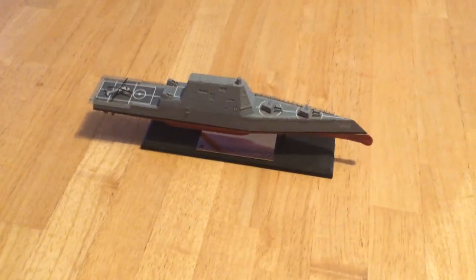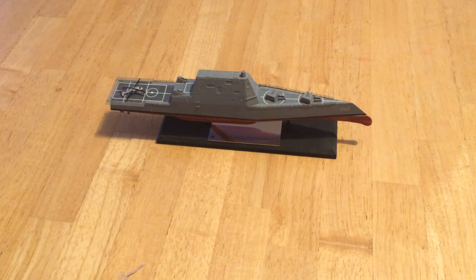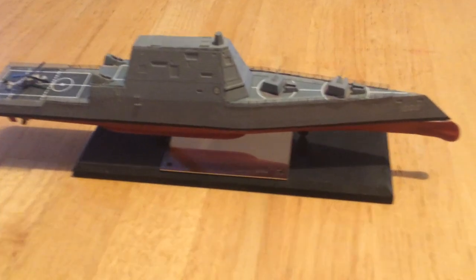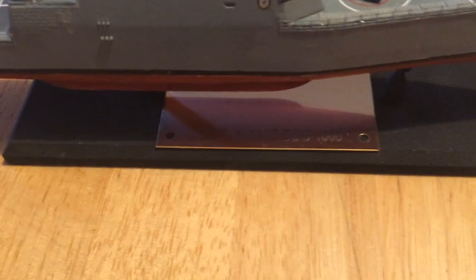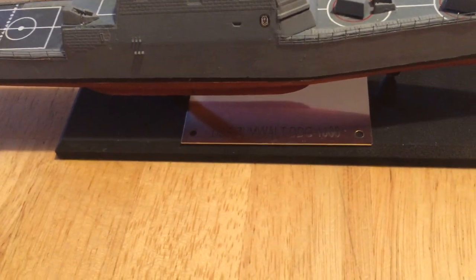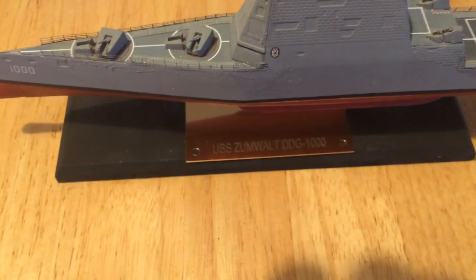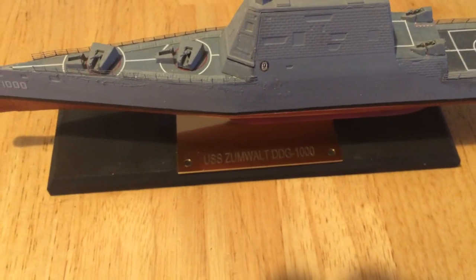Okay, here we are. Today we've got a USS Zumwalt. We'll come down here and take a look at this guy and his plank — it's a plaque. It says USS Zumwalt DDG-1000. The United States has now built three of these vessels and they are large vessels. This is a 1/700th scale that I have put quite a bit of extra work into.